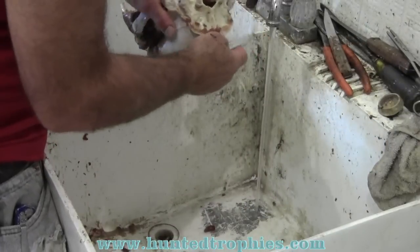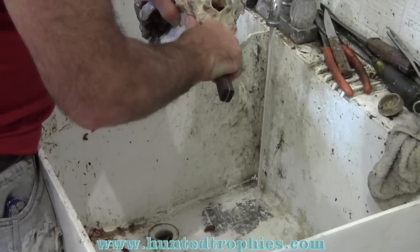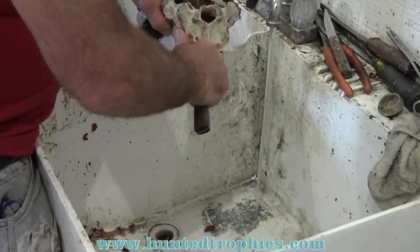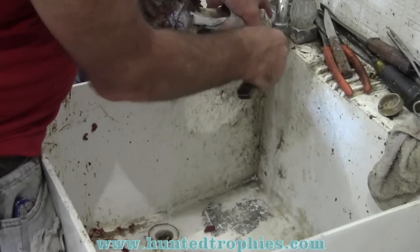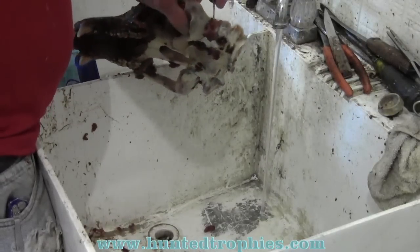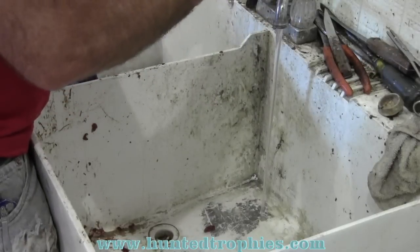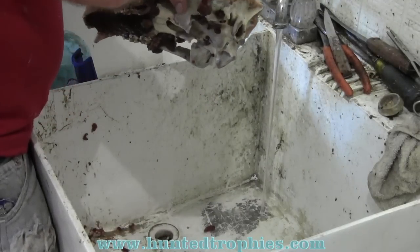Every once in a while with one of these skulls I'll bleach them, dry them, and leave them lay around for a couple of months — because they will start to grease back. I'll end up putting them back in the water with the washing soda and re-boiling them for a half hour again and then re-bleaching them to get more of that excess oil out. I don't know if you ever get it all out of a bear skull.